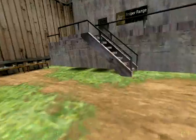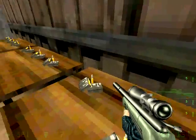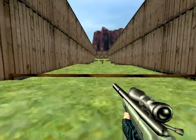Section 5 will train you in the use of a long-range sniper rifle! Proceed to the table, pick up the sniper rifle, and position yourself on the firing line.